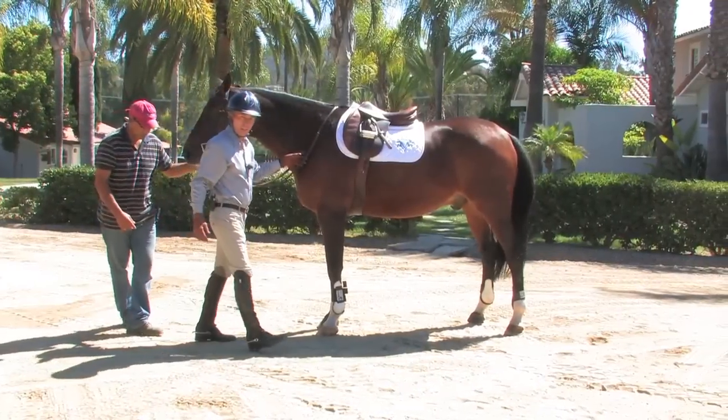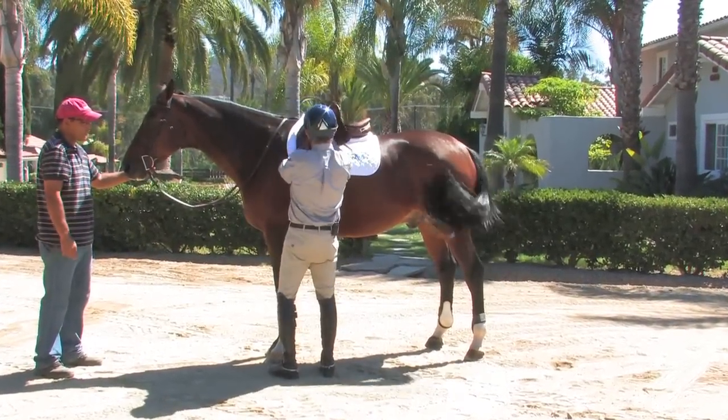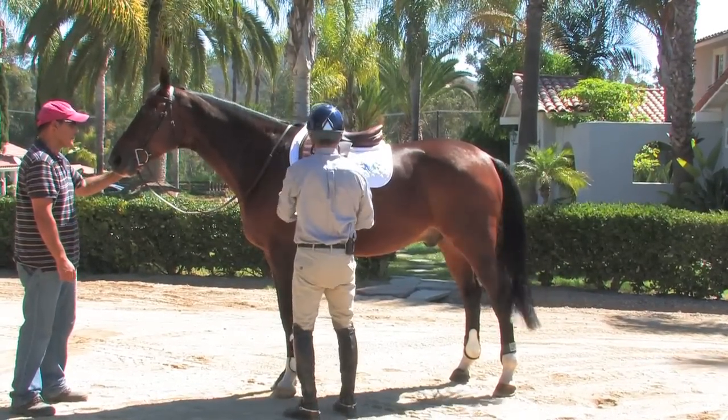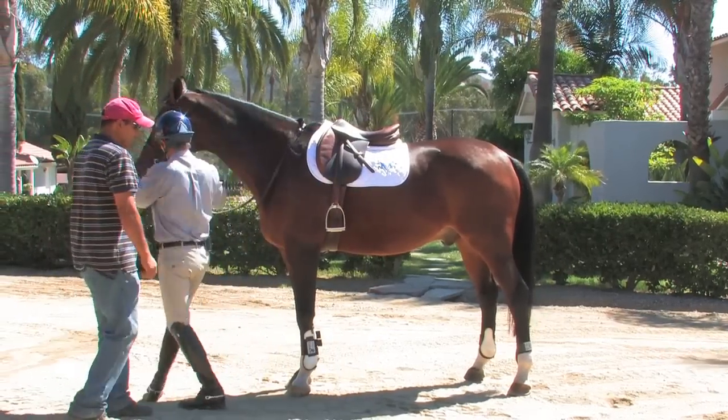Now that we've walked our horse out of the barn and are about to mount, I want to tighten this one more hole. It's still comfortable, it's not too tight, but I don't want this saddle to slip back in the first few steps after I get on.